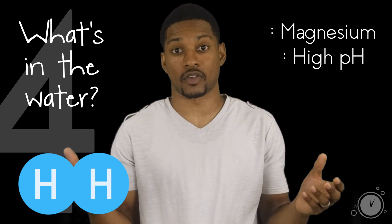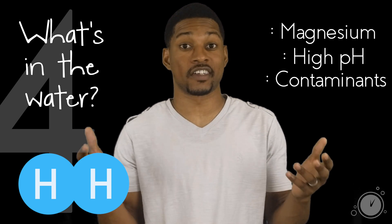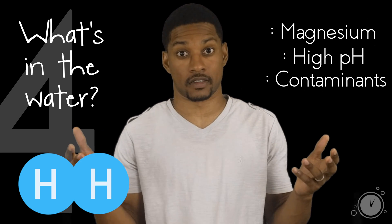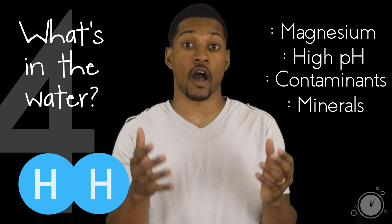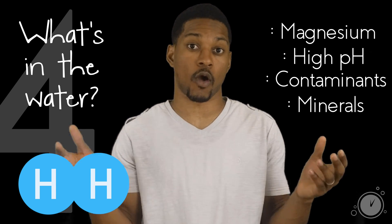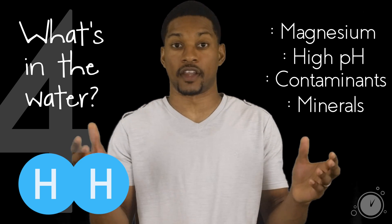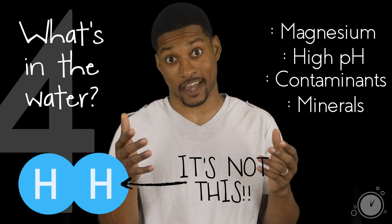Taste also depends on what's in the water or how good of a filter you have. With all the things in our tap water, it could be anything making it taste different. The presence of minerals can also make it taste one way as opposed to the taste of water with little to no minerals. So there are many factors in the taste of your hydrogen water, but whatever it is you're tasting is not the hydrogen.